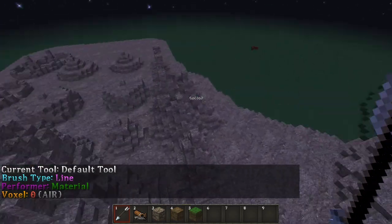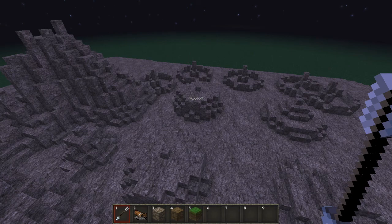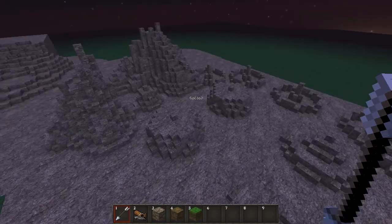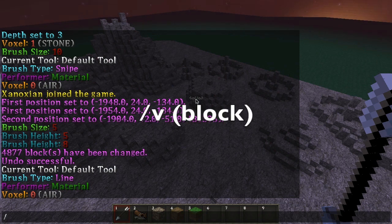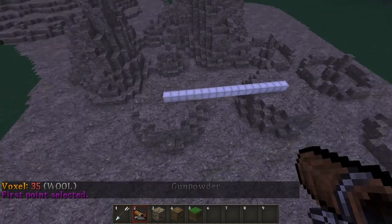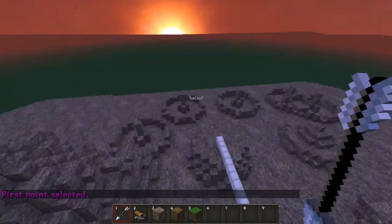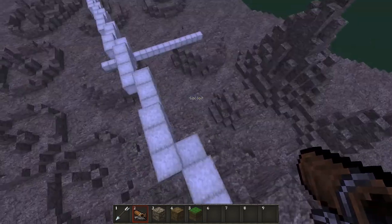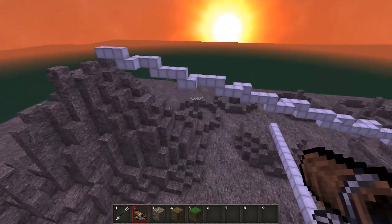The line brush works by using /bl — the arrow becomes the selector for point one and with the gunpowder you select point two, and it creates a line between them. This can be very useful for things like making the framework for a structure which you want at an odd angle, where it's difficult to calculate the line you'll need. The only thing you can really change with this brush is the block which it makes the line out of. For example, using wool and clicking at one point and then another, you can see it creates a completely straight line between those two points. It tries to make the line between the two points as straight as possible, and if I want to build a bridge up to a location, this line brush will help me do that.